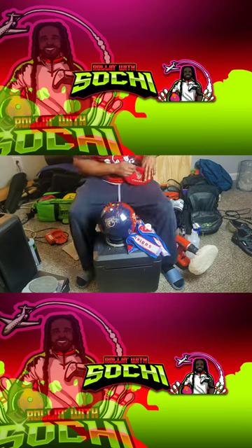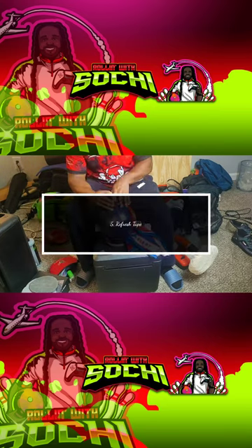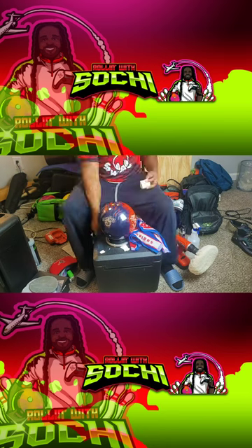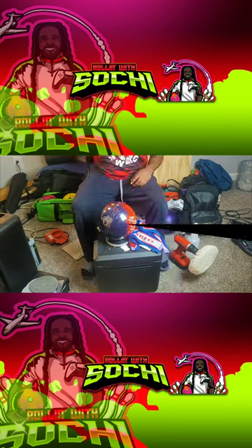The last thing I do is go through all my thumb inserts and fingers and make sure they have a fresh piece of tape, just to make sure I have the cleanest and most consistent release. And there you have it guys, this is how I prepare for a tournament. Let me know what you do in the comments.